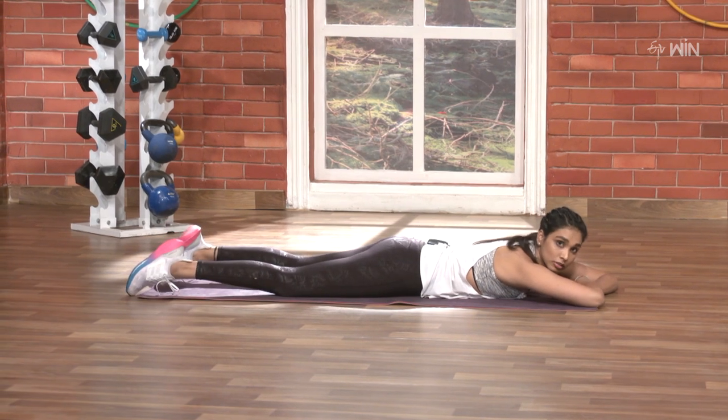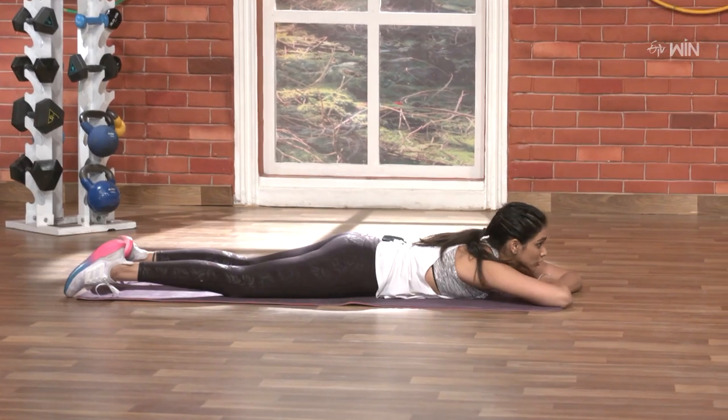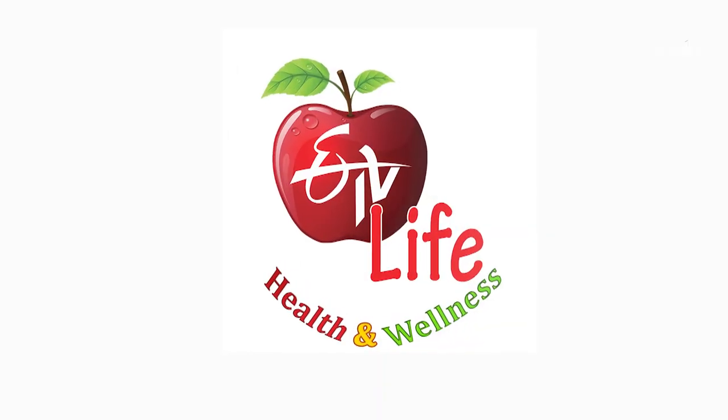Back stretch and twist — lift up well. Strength and stability — lift up well. Go, go, go! Wow!